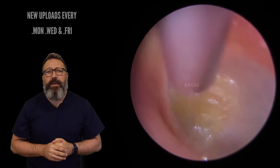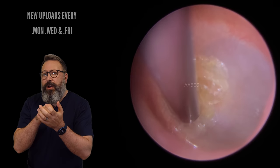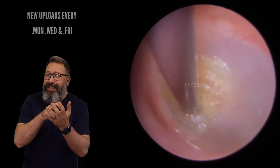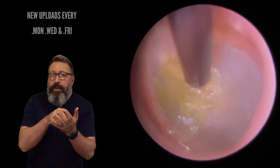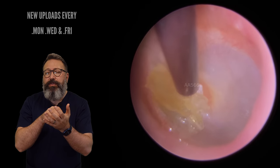So we've got this last piece to come away here. We're just going to hover over the top of this — we're going to try not to push too hard onto this, obviously, as the eardrum is very, very thin. So we're just going to hold onto it and draw it towards us. There we go — the whole thing peels away.